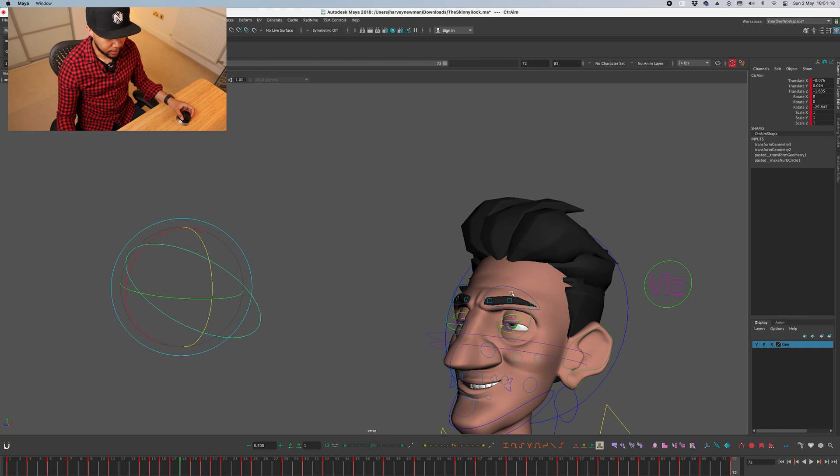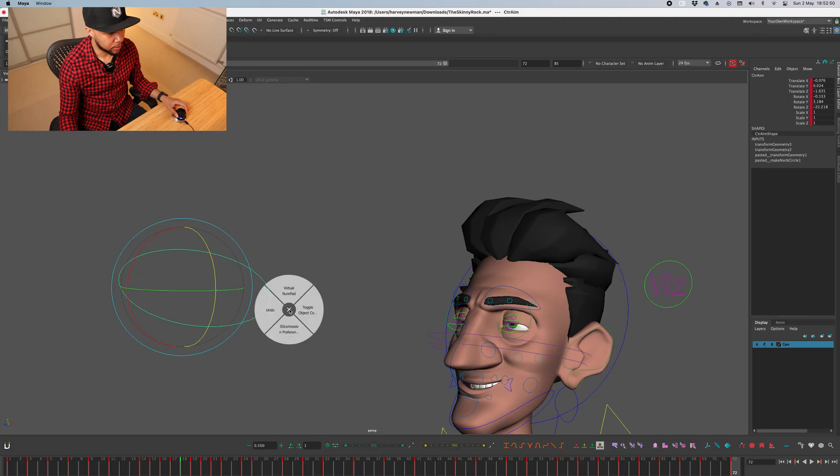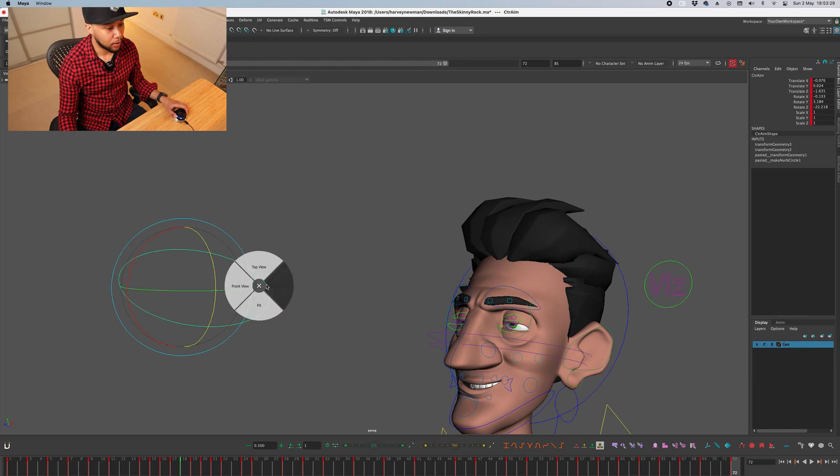Talking about buttons — you can map them to whatever application you want, in this case Maya, to do whatever you want. You could have undo, different selections, your transform, rotate, and scale. If you press the right button you can change the viewport layout. You map things through the preferences by going to the application settings and selecting what you want each button to do — for example a radial selection.